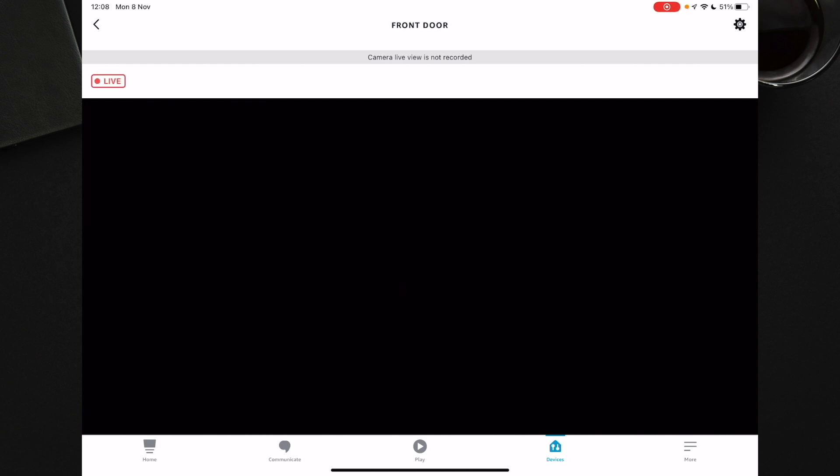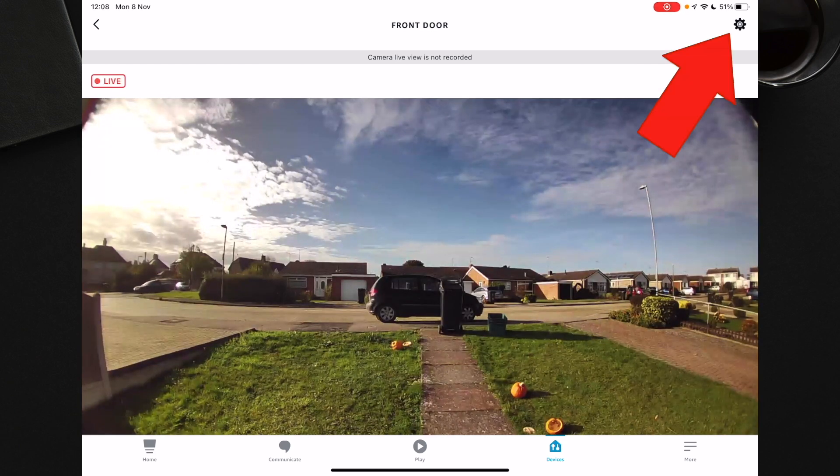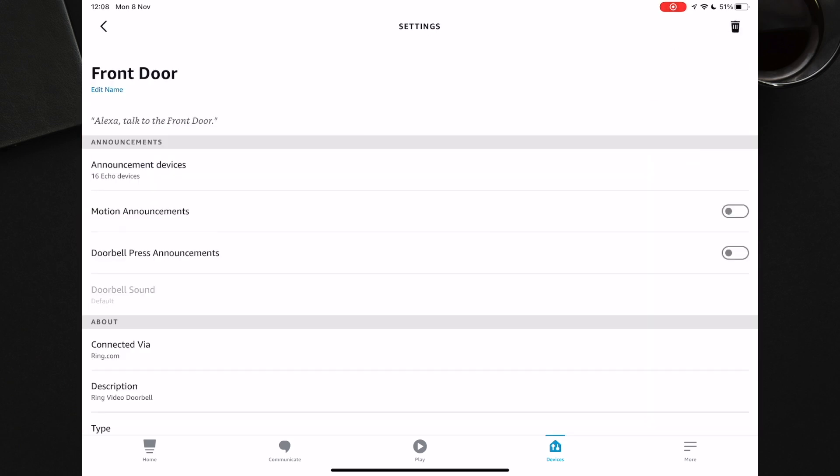You should then see a live feed from your front door. To go to settings, press the gear icon on the top right hand corner of the screen. Now a really important step is making sure that Doorbell Press Announcements is set to on. This will enable your Alexa devices to let you know when someone is at the door.